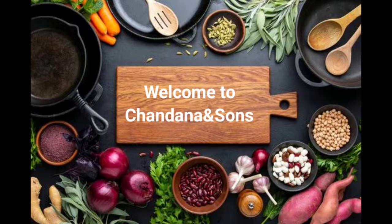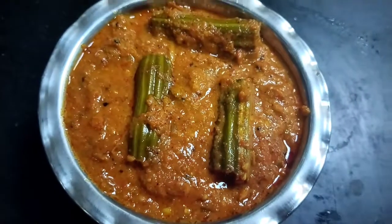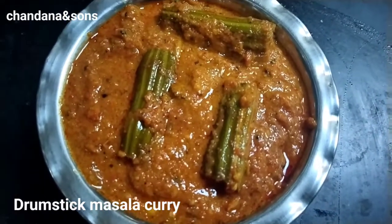Hello friends! Welcome back to our channel! I always wanted to make an elephant in the cat style.